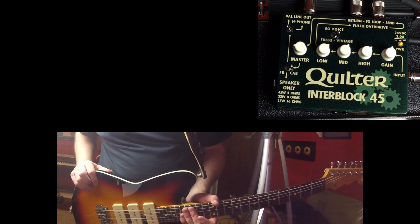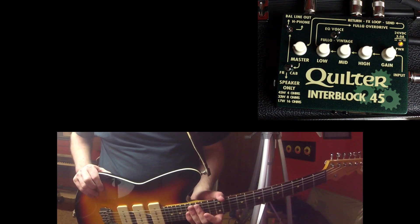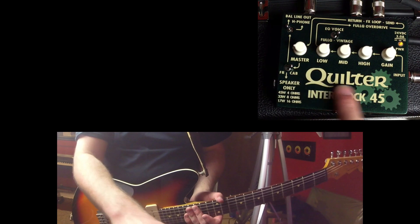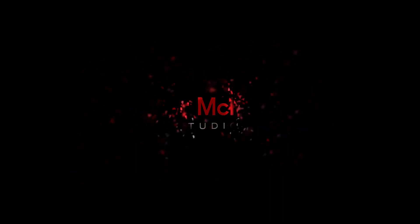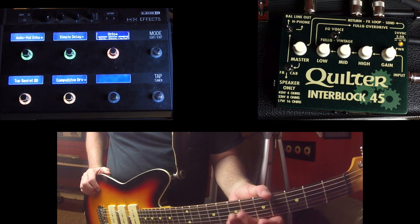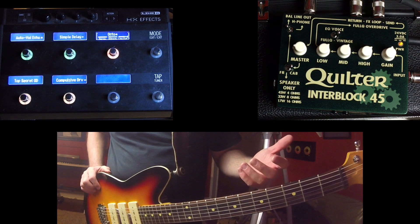In this video, I'm going to show you how to set up an impulse response on the HXFX and have that go out of the line output of the Quilter Interblock 45. I'm Dr. McFarland and this channel is all about gear and how you can use it in a live situation or even in the studio.